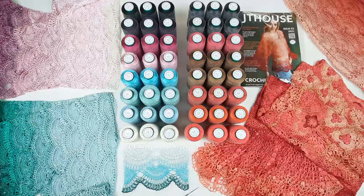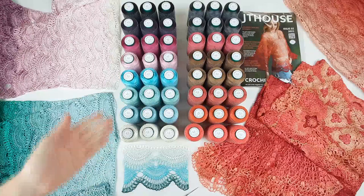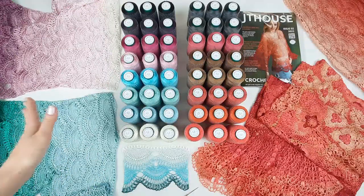Hello my friends! In this small video I want to tell you more about my favorite threads. You can see them here. It's Italian Viscose in small cones. It's the best thread in the world for these tender projects.